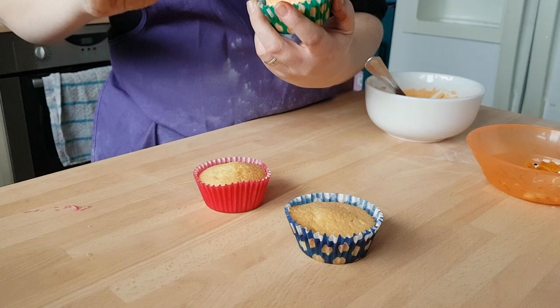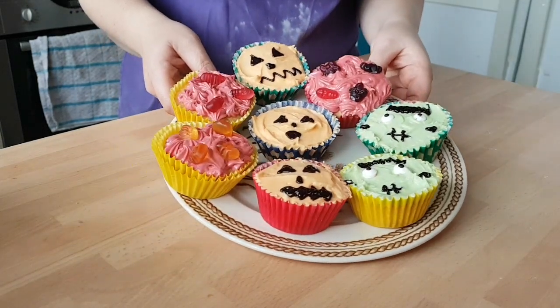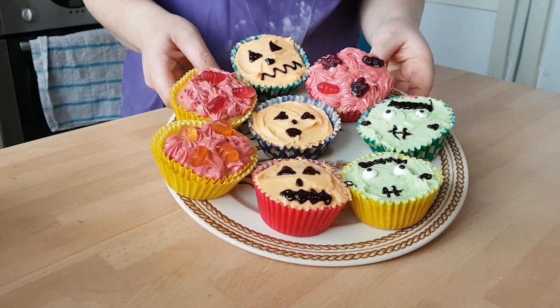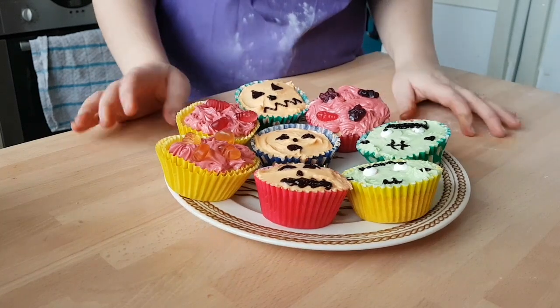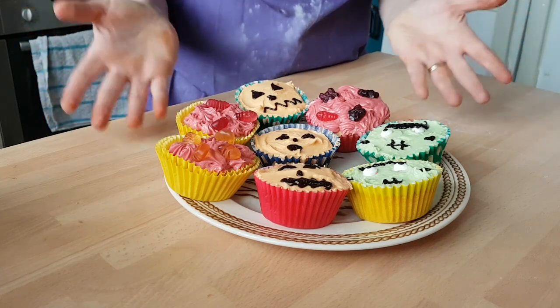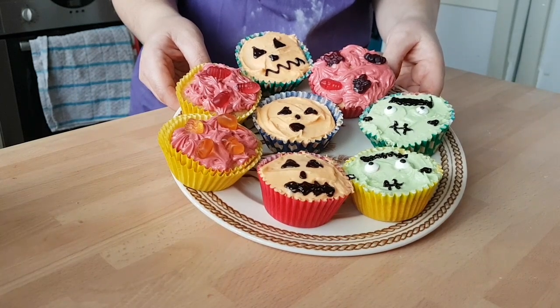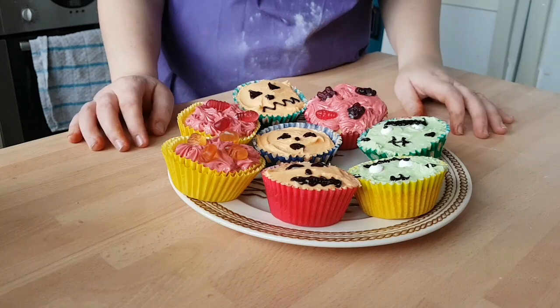Into the fridge to chill — I'd give them probably 10 to 15 minutes to chill, and then we'll get them all out to have a look and show you. And here we go then guys — 10 minutes in the fridge and here are our finished cupcakes. I think they look absolutely fantastic. Please, if you guys do any baking from any of my recipes, send me some pictures — I would love to see what your creations turn out like. Hope you've enjoyed. Don't forget to like, comment and subscribe, and I look forward to seeing you back here soon for another recipe.